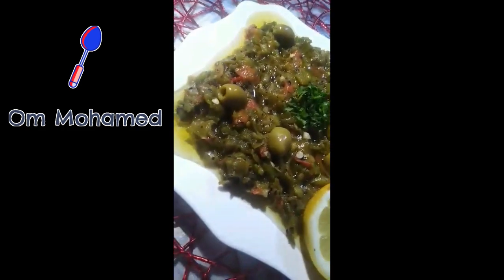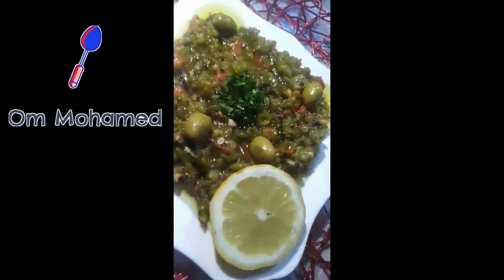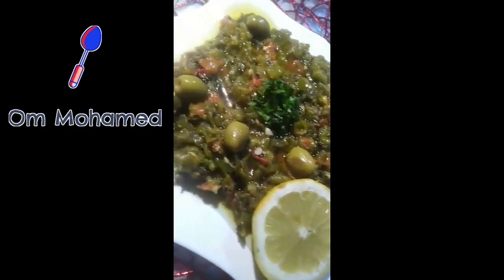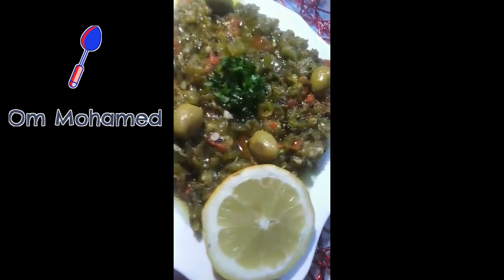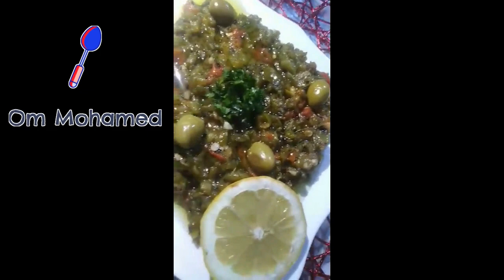هكا. بعد ما نقدمو في سخم التقديم، هاو الحميس. وهو الحميس سلطة شوية بهبتزين. هذا على طريقة المطاعم، جربوه وإن شاء الله هيعجبكم بإذن الله.